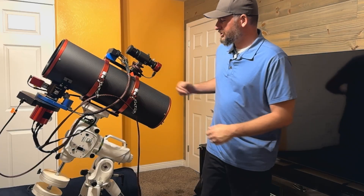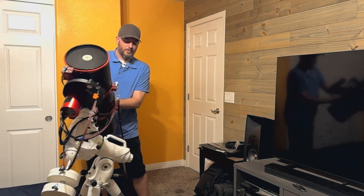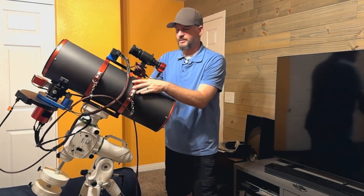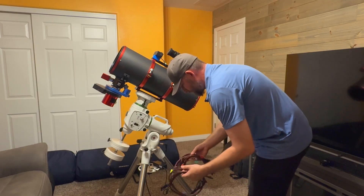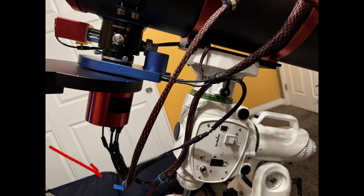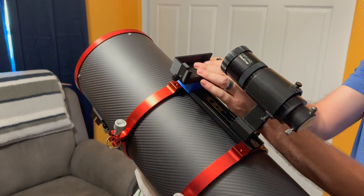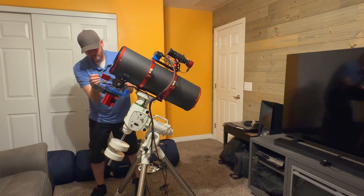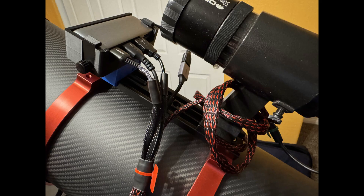The harness is designed to keep the normal spaghetti mess down, and during meridian flips it wraps around the mount preventing any cable snags. Installation is super easy — the harness branches are color-coded so you know exactly where everything goes. Mount the USB hub to your OTA using one of three methods, then just follow the color-coded branches and plug everything in. That's it.